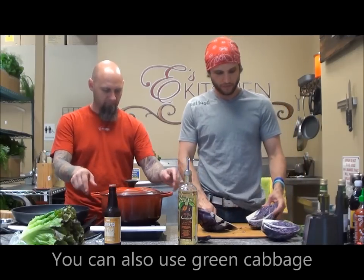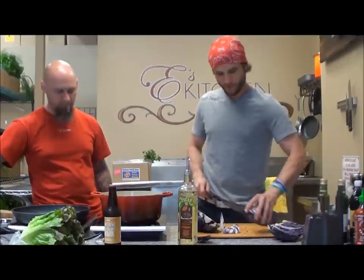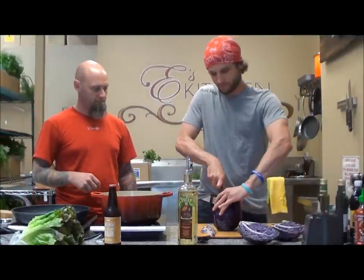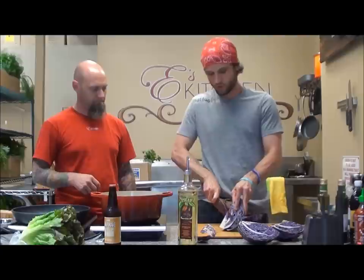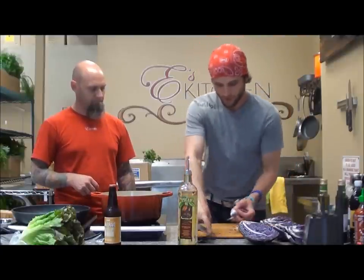We're going to want to do it quick. I'm just taking the core out of the cabbage here, very simply — a quarter of the cabbage, pop the core out, throw that in the compost.